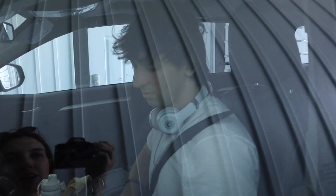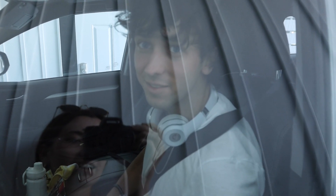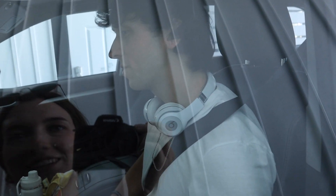I'm here for carpool karaoke. Do you want to go ahead and get in for me? No — I don't talk to strangers. I guess we're doing it.